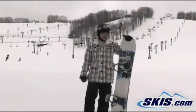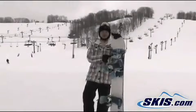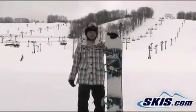What's up, my name is Leo. Just got off the 2011 Ride DH2. I'm going to give this board a 4 out of 5 stars.